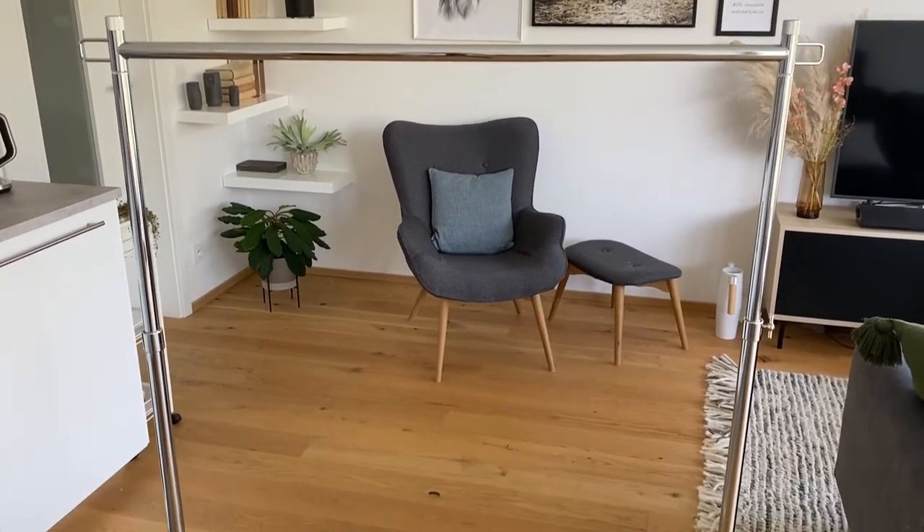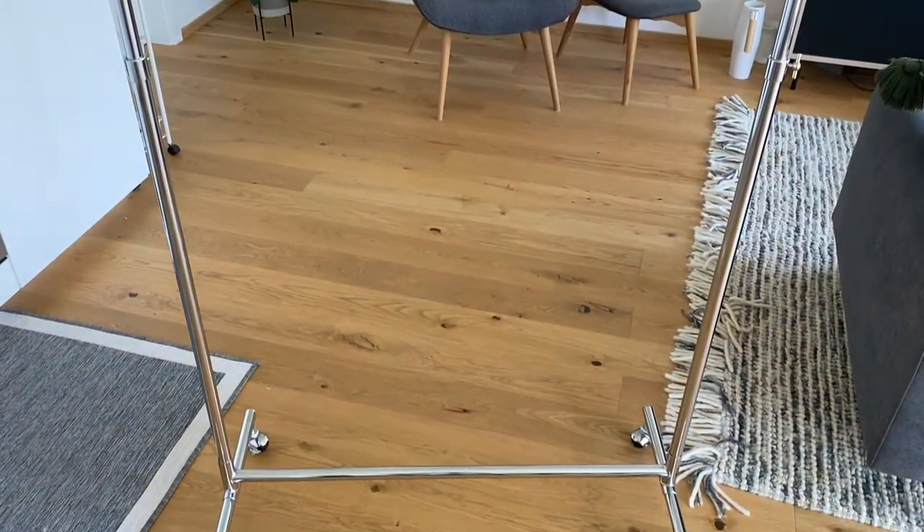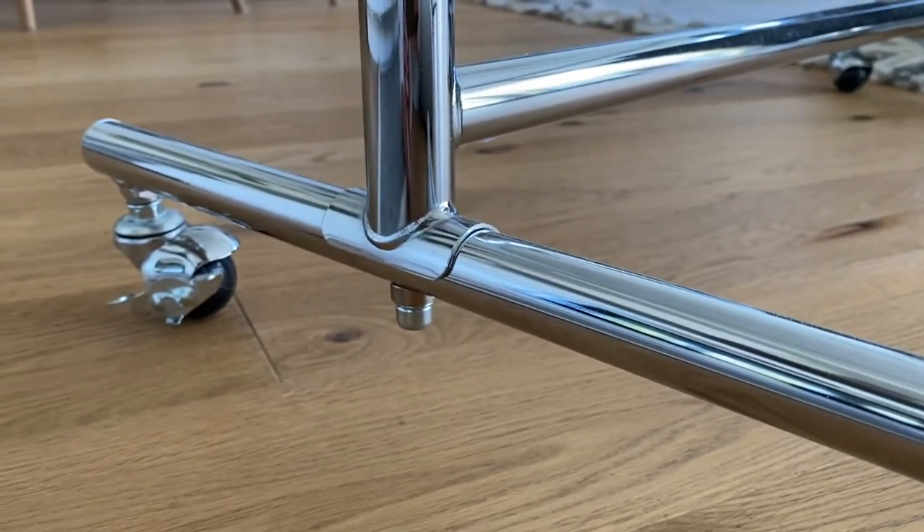I didn't just buy any clothing rack — there are a couple of things very specific to this one. Number one: it's on wheels, and there is nothing at the bottom blocking your feet. I've seen others that have shelves at the bottom, meant for a hallway or entryway, but those would just get in the way. When you're standing close to it working, you want as much room for your feet as possible, and the wheels make it extremely practical to move around.